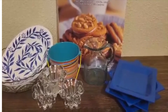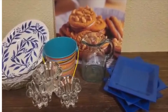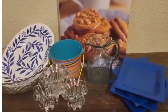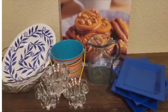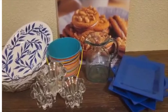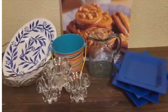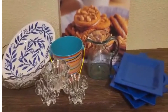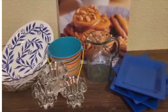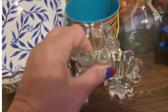Hey everyone, this is LaDonna from Home Sweet Home Treasures. Hope everyone's having a beautiful day. I have a few items I just wanted to share with you, give you a sneak peek preview. Some of these items are already on our website and some will be within the next 24 to 48 hours. Just go visit www.homesweethometreasures.net.